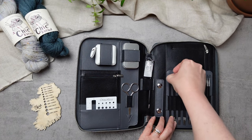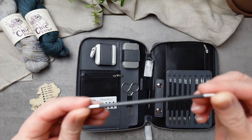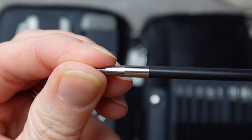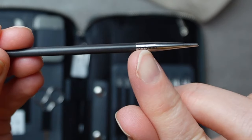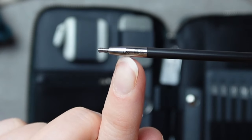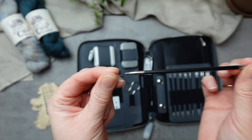Everything comes labeled — not only on your needle holder, but also on the body of the needle itself. As you can see, it says size five; the US sizes are on the body and the millimeter sizes are up on the tip. They also have this little 'S' symbol, which tells you that this needle tip connects to the small size cables.